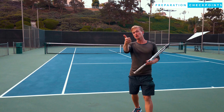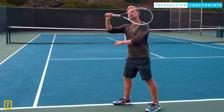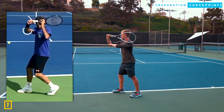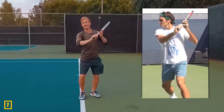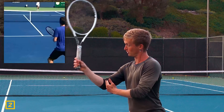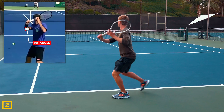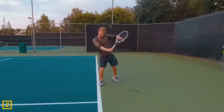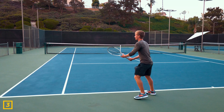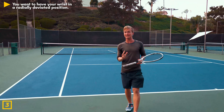Number one: with your right elbow — or left elbow if you're a lefty — you want it parallel to the surface of the court. From a rear angle, you'll see the shoulder to elbow forms a straight line parallel to the court surface. From a side angle, the elbow is pointed towards the camera. The second checkpoint is the degree of elbow flexion: approximately 90 degrees when you take the racket back, which generates satisfying racket head speed going down into the shot. The third checkpoint is the wrist — you want it in a radially deviated position.